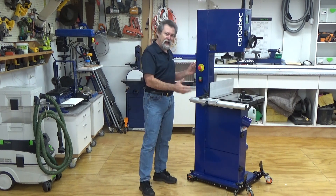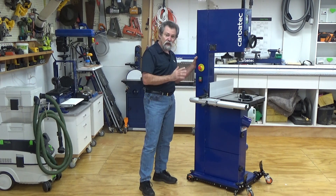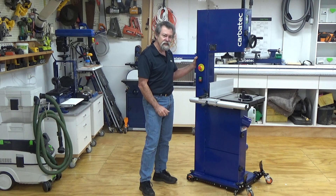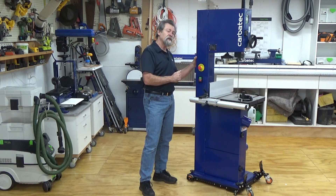The machine weighs around 150kg with outstanding stability and low vibration. It features a heavy welded steel frame and extra large back spine, making for a very sturdy machine with none of the twist that is found in many other 14 inch saws.